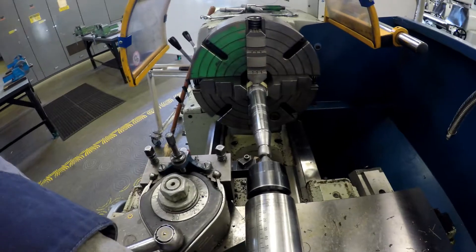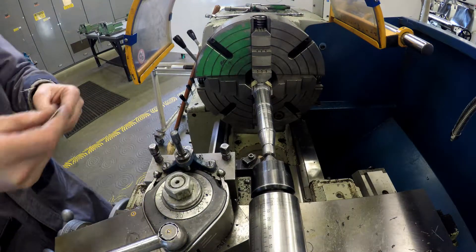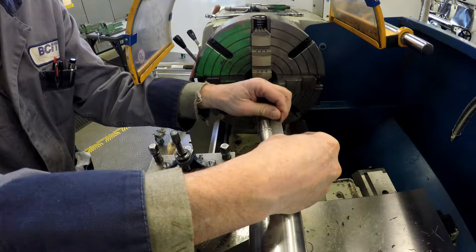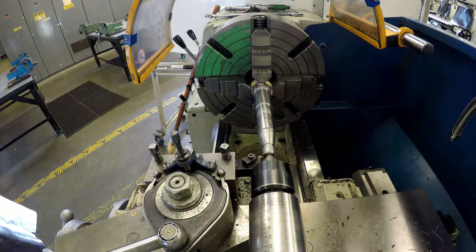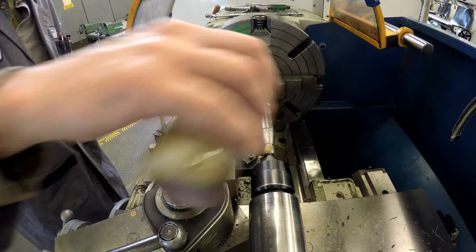I'm checking to be sure that the pitch is 16 threads per inch — easy to do with a ruler. They do also make a thread pitch gauge; you can get that from the tool room and check it with that. Add some cutting oil and engage the split nut lever to take the next cut.